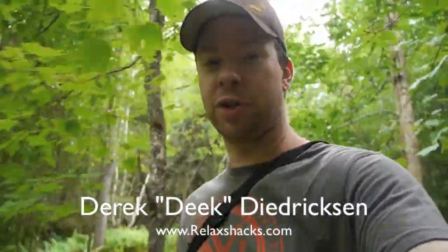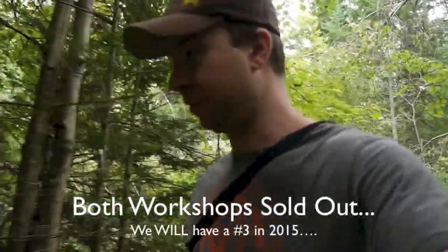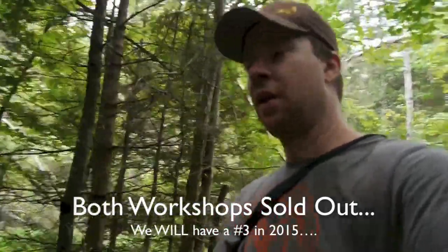I'm Derek Diedrichsen from RelaxShacks.com, going to give you a tour of something we worked on at the workshop — Tiny House Summer Camp 2 in Vermont, put on by myself through RelaxShacks.com with the help of a lot of cool people that we see in a lot of videos. I want to show you something down this trail I'm meandering down.